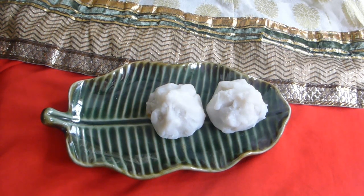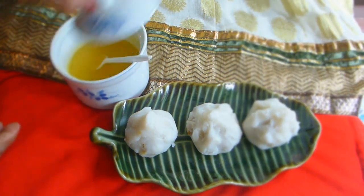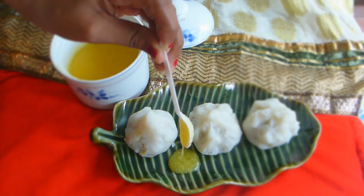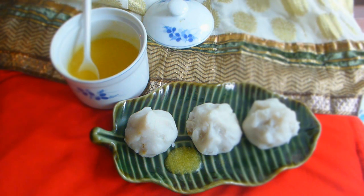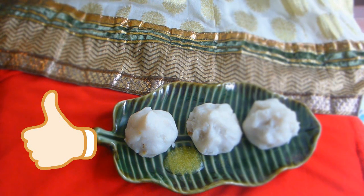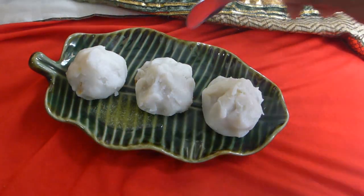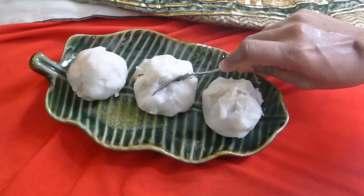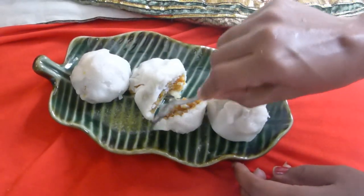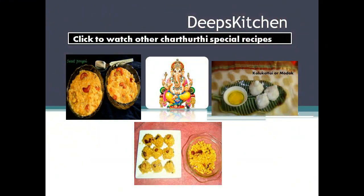After six to seven minutes your modaks are ready to serve. Serve the hot steamed modaks with melted ghee, and don't forget to offer them to Ganesha first, do your puja, get his blessings, and then enjoy with your family. I hope you learned how to make this delicious traditional modak at home. If you found this video helpful, give me a thumbs up and subscribe to my channel for more authentic and traditional Indian recipes. Have a happy Ganesh Chaturthi!